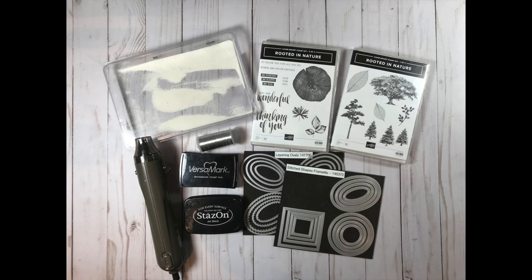Hi fellow paper crafters! I'm Melissa Kerman and I'm going to share my black ice technique with you today. It's my favorite new technique and was developed in collaboration with my mom.